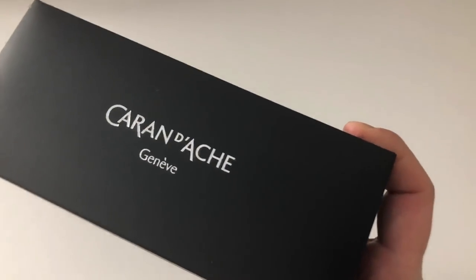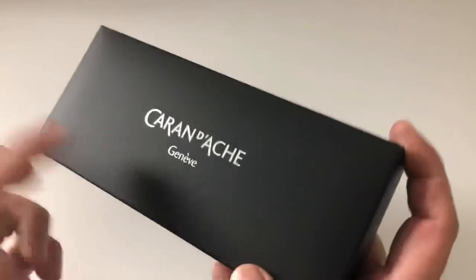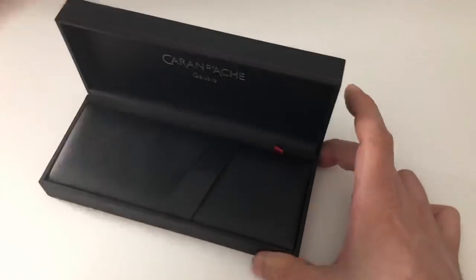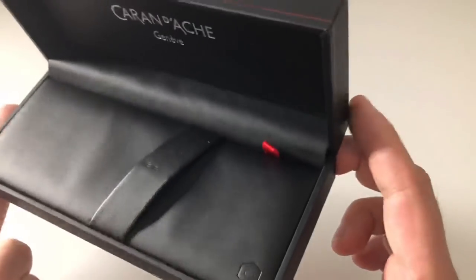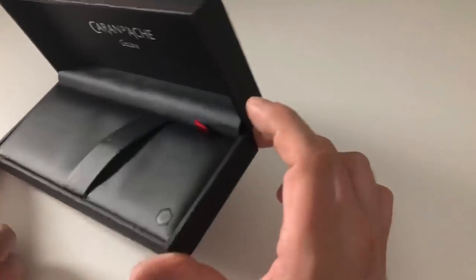We slide that outer box off and out comes a black inner box that looks like lacquer or something similar — not cheap, really nice, quite minimalist and elegant. We open it up and inside it looks like lacquer, with 'Caran d'Ache Genève' written in silver. Very nice.